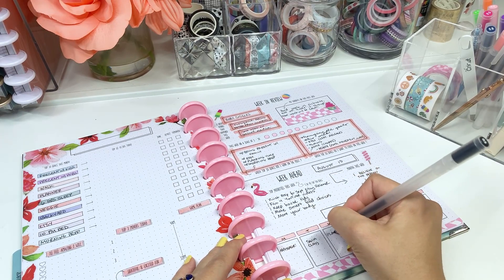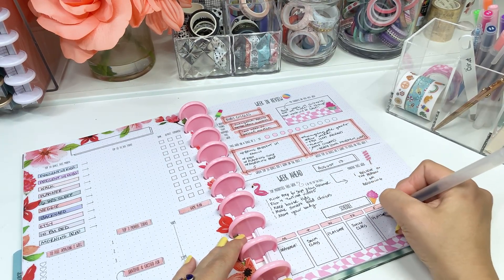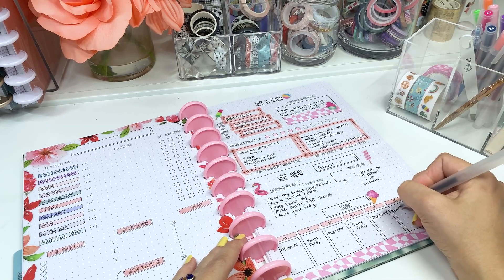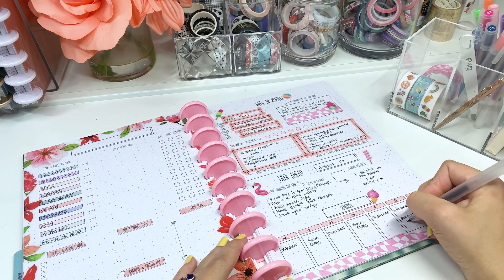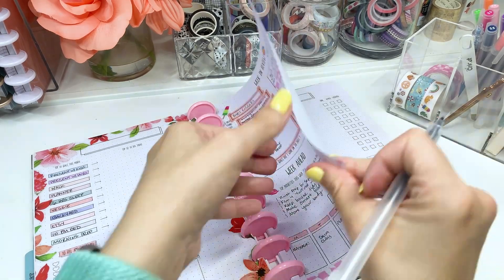Then I wrote down our schedule of things out of the house for the coming week. It's a week filled with a massage and lots of activities for my daughter — swim class, play dates, and a birthday party. So much fun!